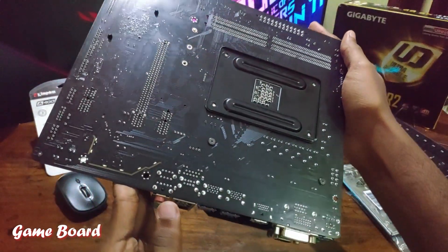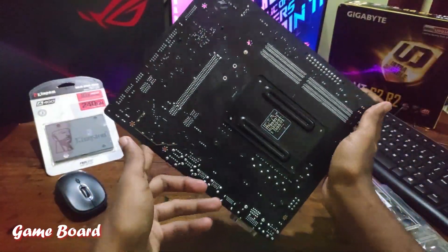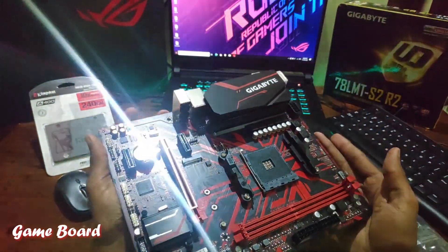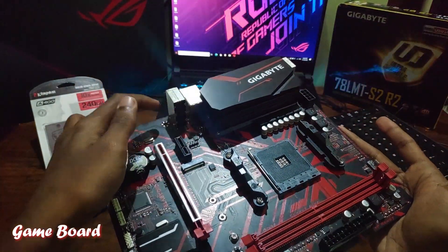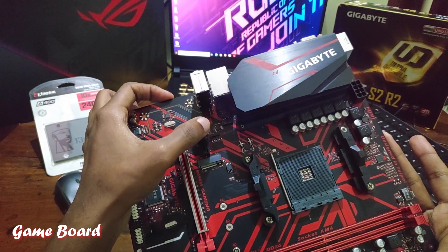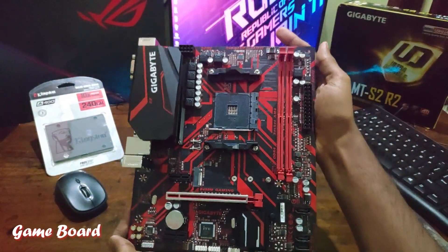This is the back side of the motherboard — it looks neat. They also provide an LED strip connector, a four-pin connector, so we can change the LED colors according to our preference inside Windows.